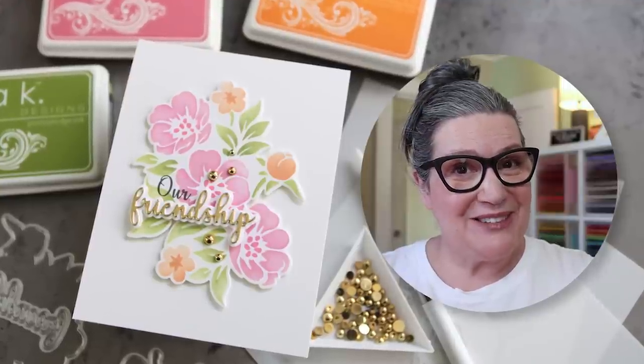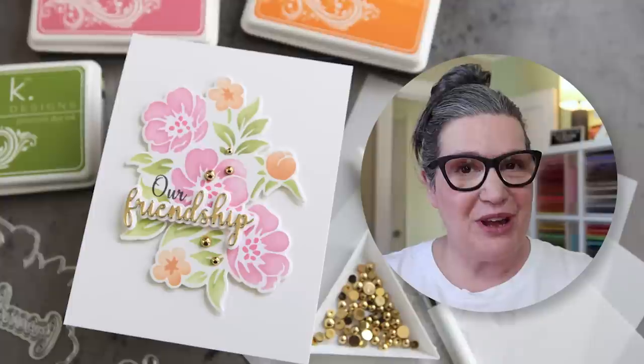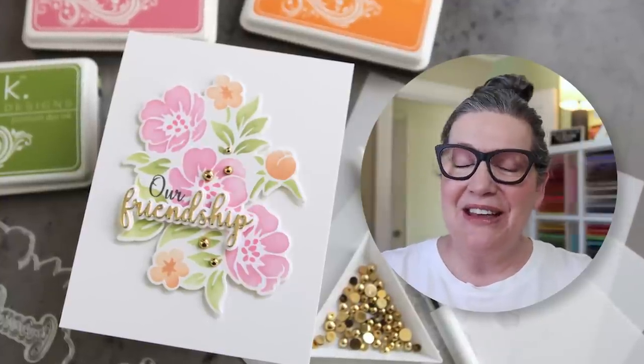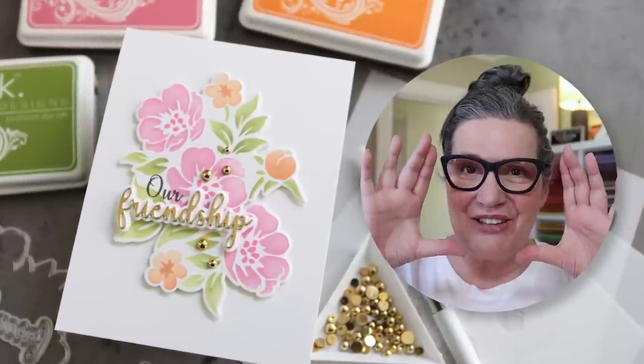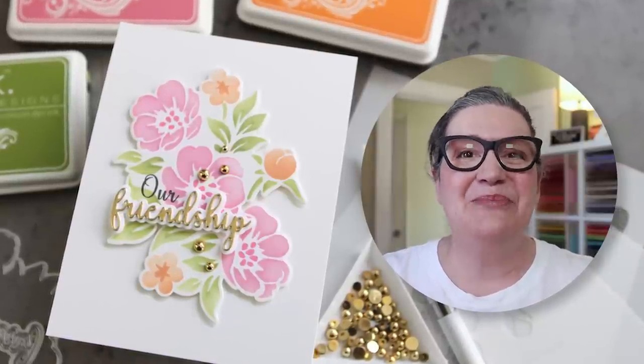I have a cute card to share with you today. Gina K Designs has a new release and today I am playing with her brand new bundle. Hey everyone, it's Kathy coming to you from the studio and the circle. To see how I made this card project, stick around. It's coming up next.